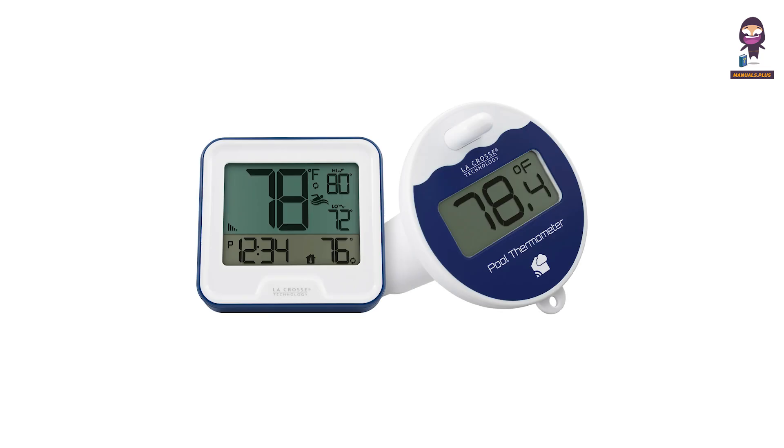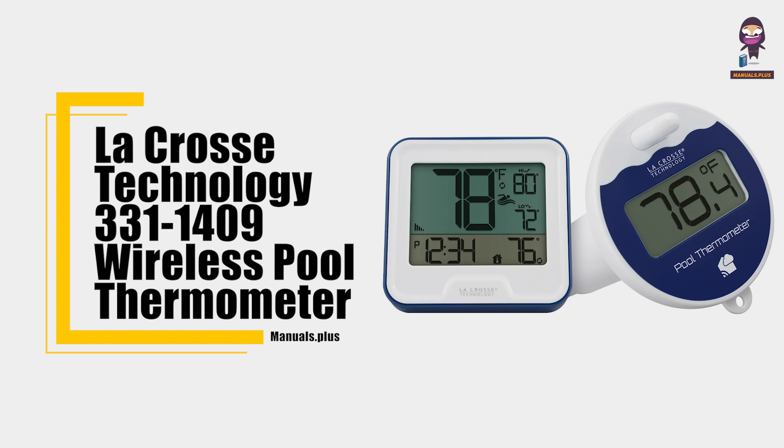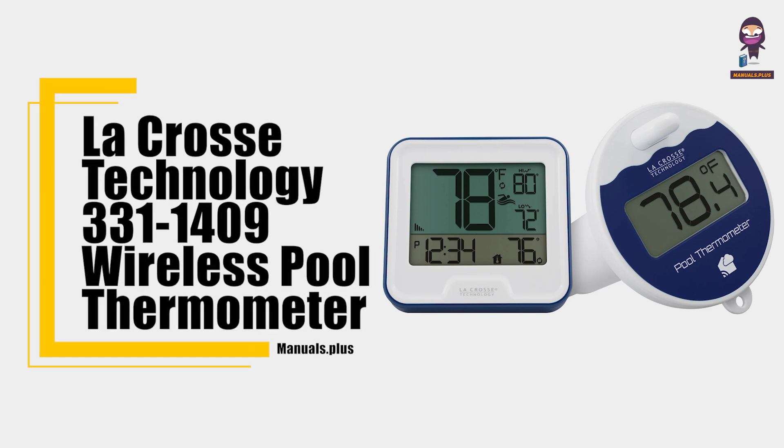Hey everyone, in this video we're going to take an in-depth look at the LaCrosse Technology 331-1409 Wireless Pool Thermometer User Manual.